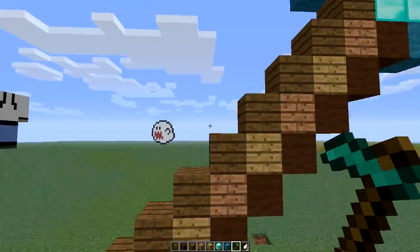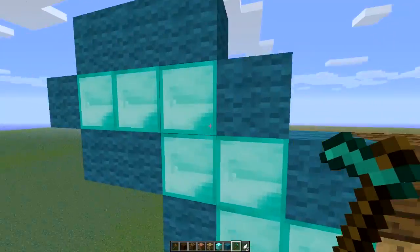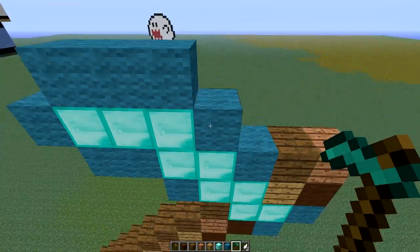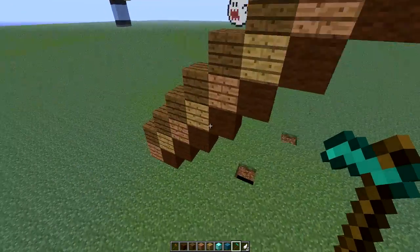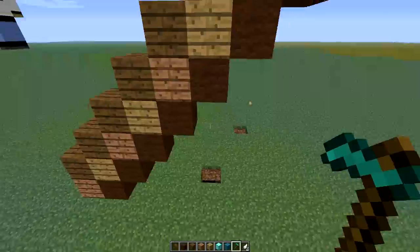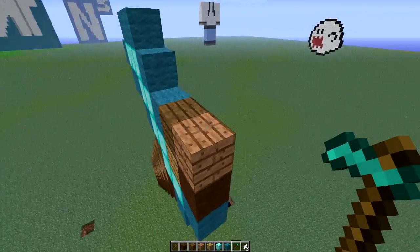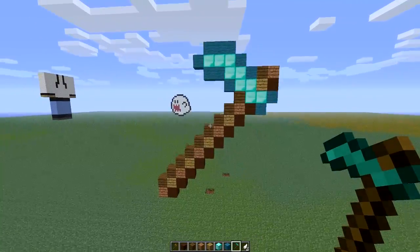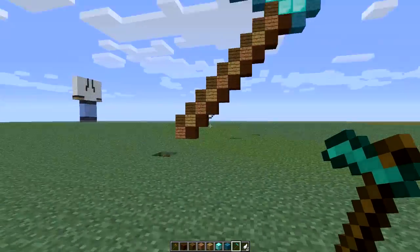There we go. You can put gray wool instead of the cyan if you like that better, or you can put logs instead of the wool or planks — whichever one you like. Of course. But that's how I like it, and so that is how I built it.